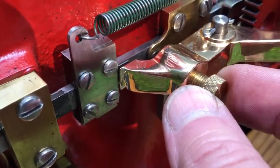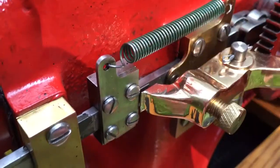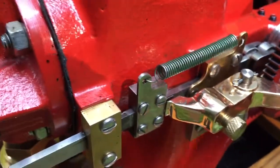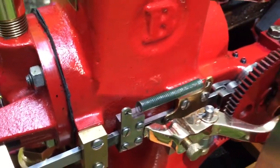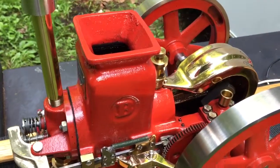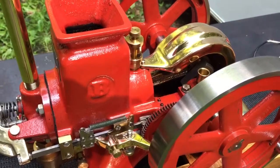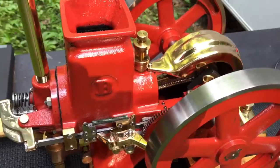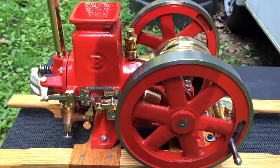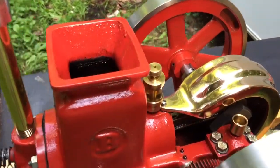This setting here controls the speed on the governor. To speed it up a little bit, you turn it in to increase the spring tension; slow it down, you turn it out. These are not made for running fast. I watch YouTube videos of guys with model engines and they're obsessed with running them at high speed. This engine, like the real one, is designed to run slow. If you over-rev it, it will probably break something.